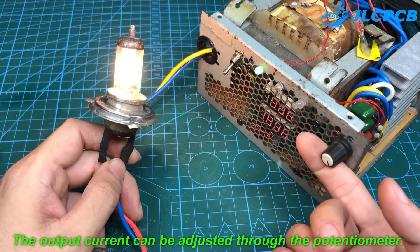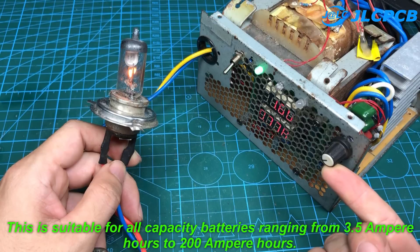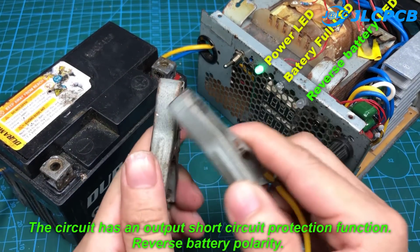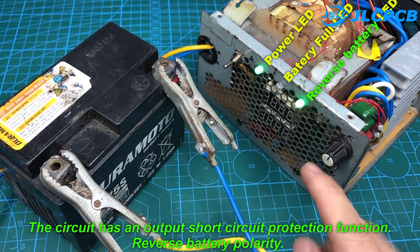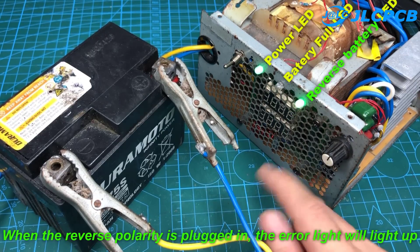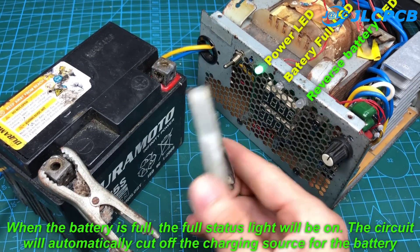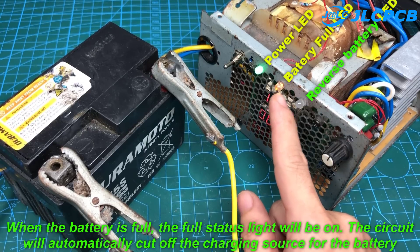The output current can be adjusted through the potentiometer. This is suitable for all capacity batteries ranging from 3.5 Ampere hours to 200 Ampere hours. The circuit has an output short circuit protection function and reverse battery polarity protection. When the reverse polarity is plugged in, the error light will light up. When the battery is full, the full status light will be on, and the circuit will automatically cut off the charging source.